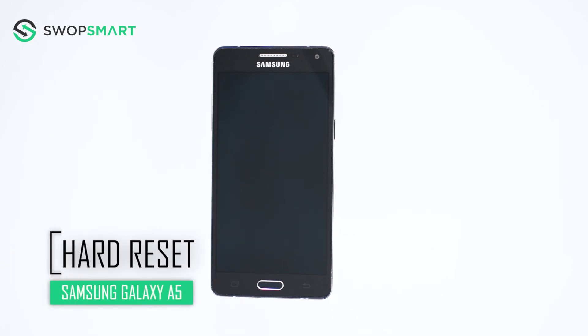Hello everyone, on today's episode of Get Smart with SwapSmart, we'll be teaching you how to hard reset your Samsung Galaxy A5.